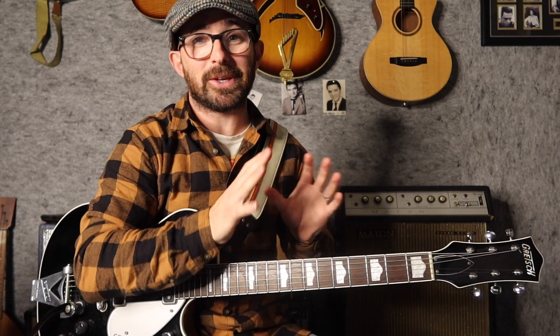Hence the term, the 'up yours chord.' So the technical term is the 6-9 chord, but I like 'up yours.' Today I'm going to show you how to apply this chord — and make sure you stick around to the end because I'm going to double your money on that chord. That one chord can actually be two chords, so you definitely want to see that.